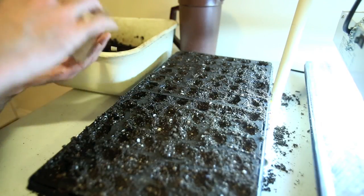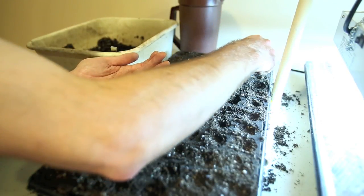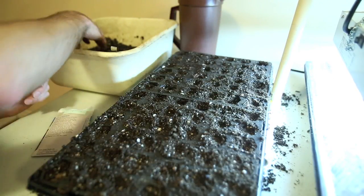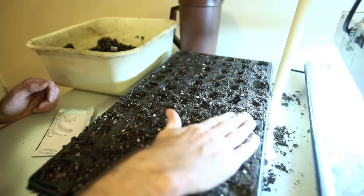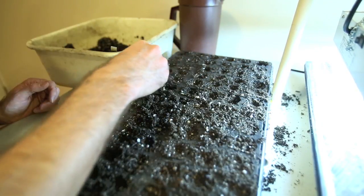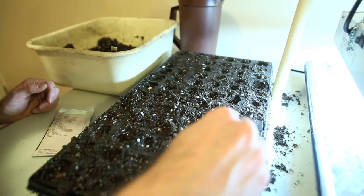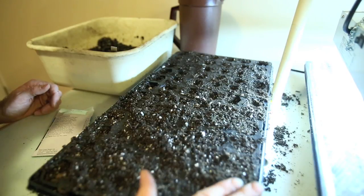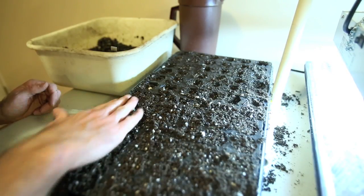I've definitely done more than 72 seeds, but that's all right. I'm just going to take a little bit of dirt and sprinkle a little bit over the top — not too much. It says to plant them really shallowly, just a quick top layer to lightly cover them.